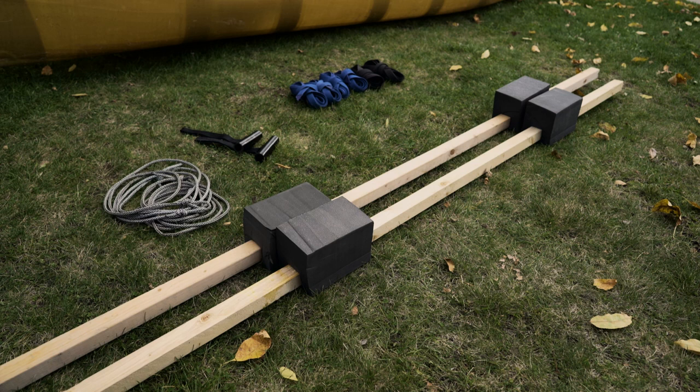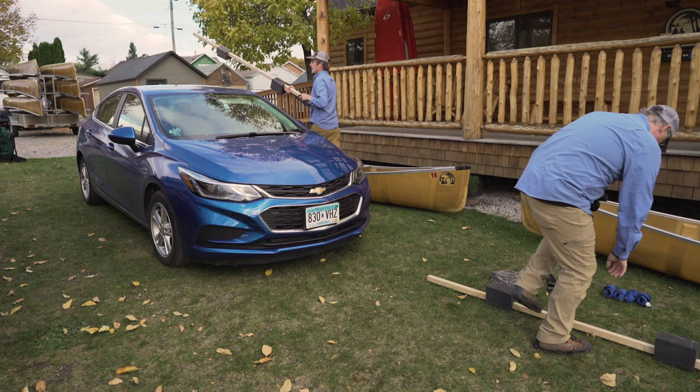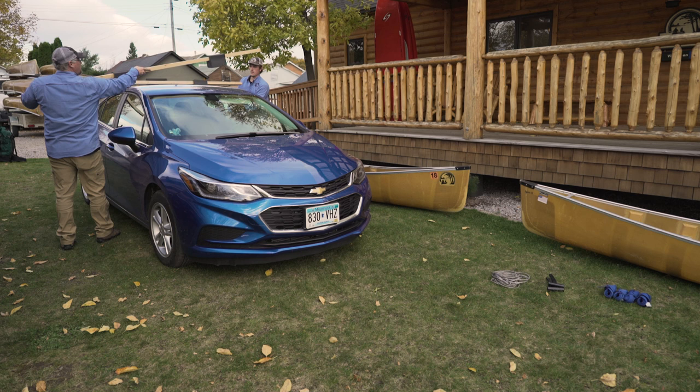A couple of big picture concepts first. For two canoes, you'll first build a canoe rack on your car using those two-by-twos, then the canoes are attached to the two-by-two rack. Remember to use caution with the wind — even a gentle breeze or a sudden gust can blow your canoe off your car before it's secured properly.